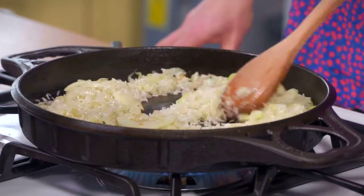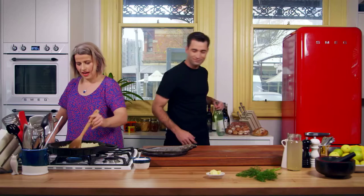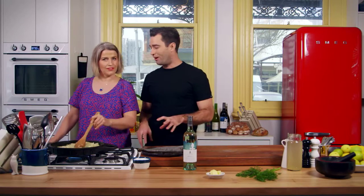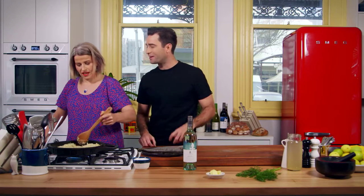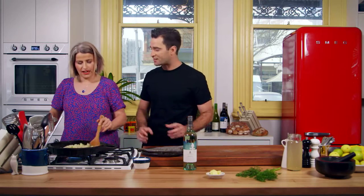In about two minutes this is going to be ready. I can deglaze it with this beautiful wine. I love deglazing stuff with wine. When you deglaze with wine, you want to evaporate the alcohol off — I don't want it to be a boozy dish, I just want the accent of wine. A beautiful Sauvignon Blanc is going to cut through this dish and add a nice acidity.